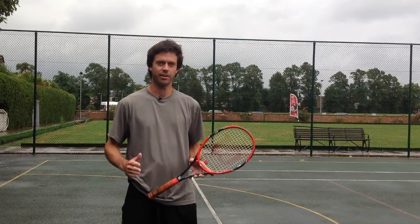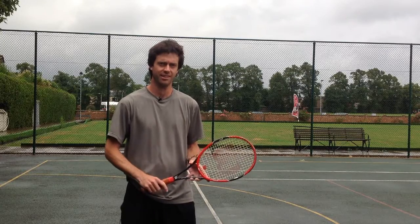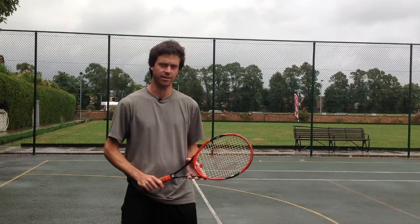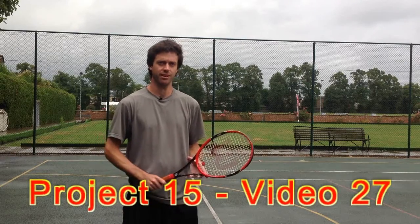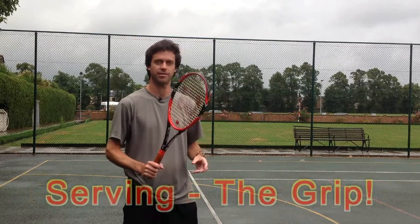So today we're going to look at the serve. We've looked at it briefly already. If you check videos 12 and 13, we looked at the 1-2 rhythm on the serve and also the serving stances, i.e. how to place your feet. But today is about that important topic, which is the grip for the serve.